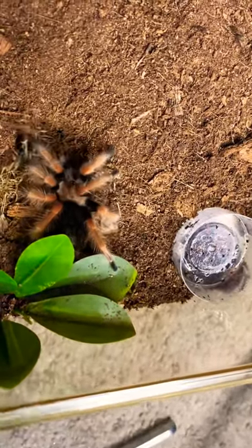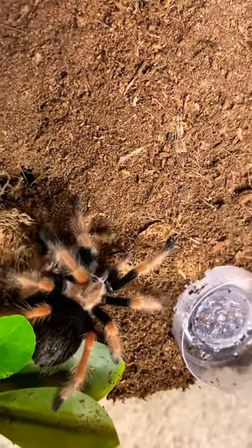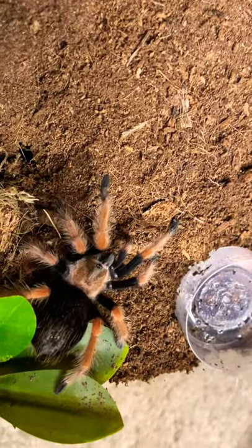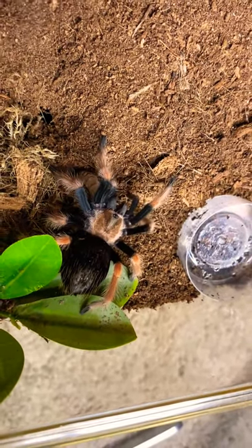There we go! Look at that takedown, and there it is again. A battle — always a battle with you.